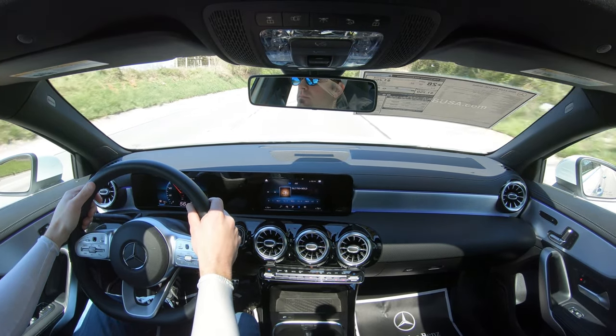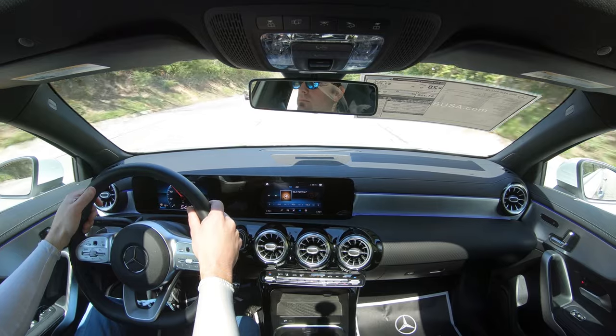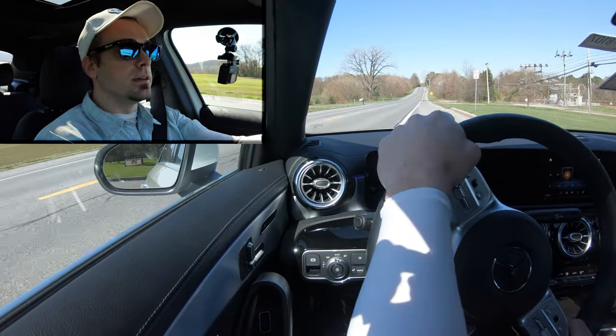Now let's go ahead and put it in Sport mode — it immediately downshifted, holding the RPMs at a much higher level, which is a good thing. Let me find a place to turn around and test out the paddle shifters. We are in manual shift mode in first gear, and here we go.